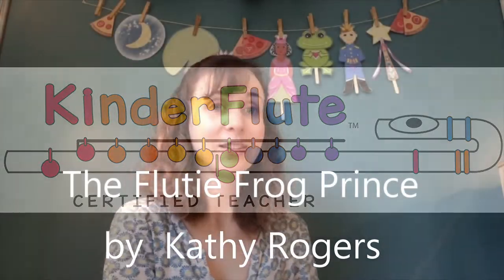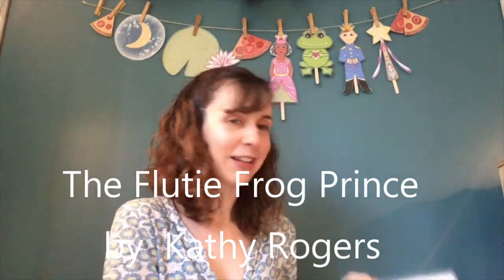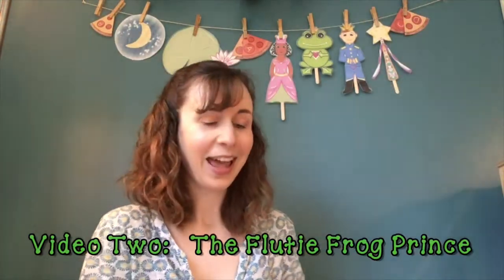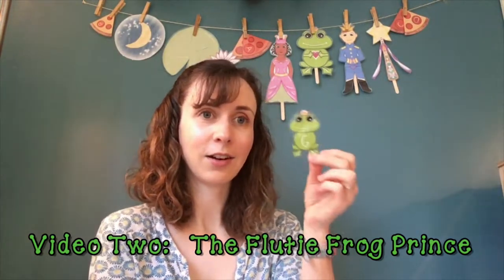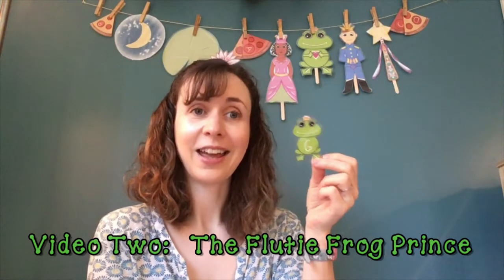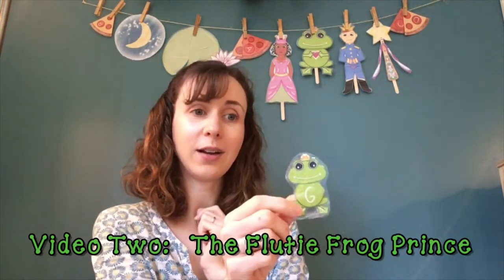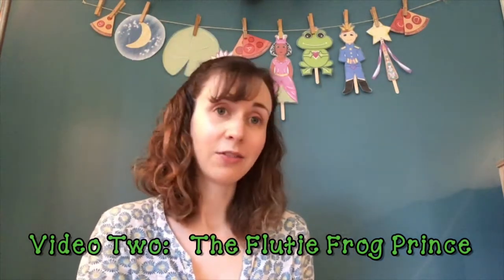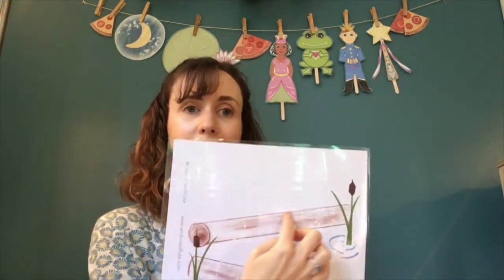Today we're just going to be using two of the printables included within that bundle — it's the logs. This is the log printable, and you need some frogs on the logs. These are our little frogs, and the idea is that each frog has one of the notes of the F major five-note pattern.